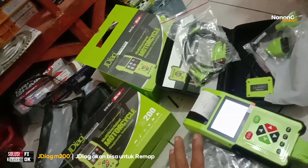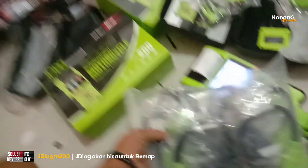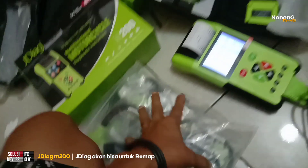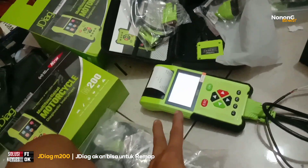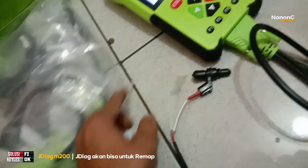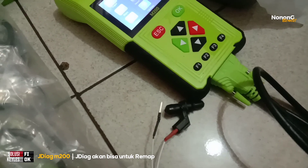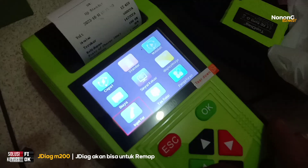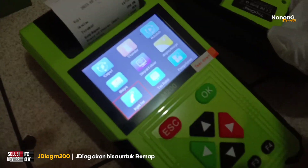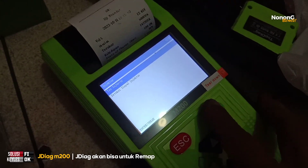Alhamdulillah, dengan harga yang lumayan murah 3 juta, soketnya juga dapat banyak untuk semua jenis motor. Ada tambahan cek rilek kaki-4 dan kaki-5, kemudian cek debit injektor juga bisa lewat alat ini. Anda bisa kasih suplai BBM dari tabung input bisa dari full pump juga bisa.